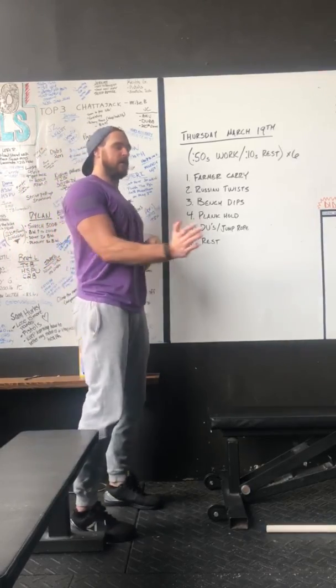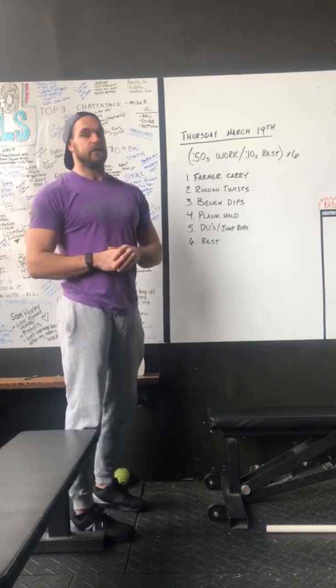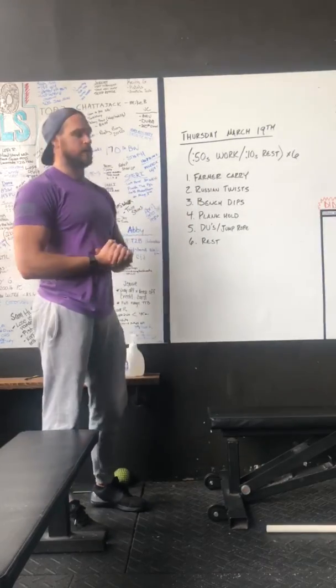Plank hold. You can do this from your hands or from your elbows — choice is yours on that. Make it a little interesting, whatever challenges you the most.